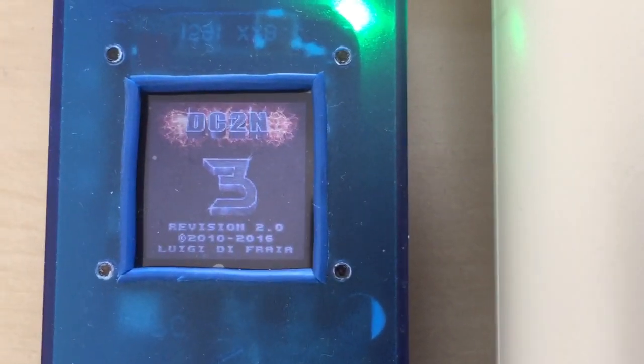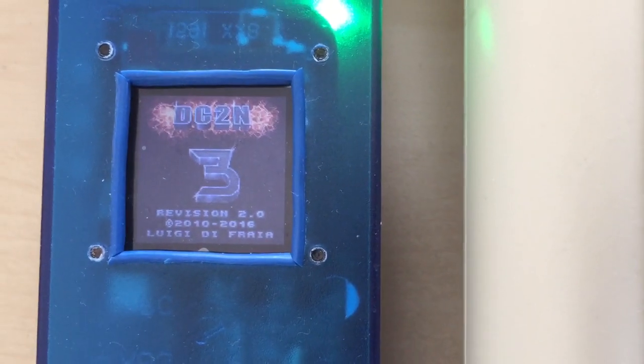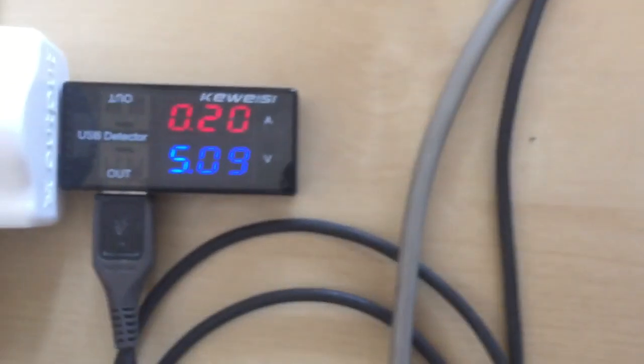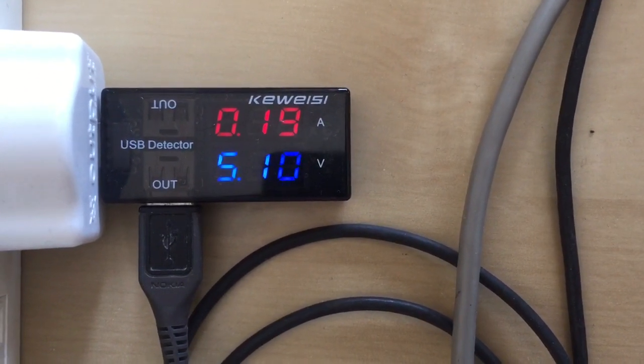While the DC23 is in idle mode waiting for user interaction, the current absorbed is about 200 mA.